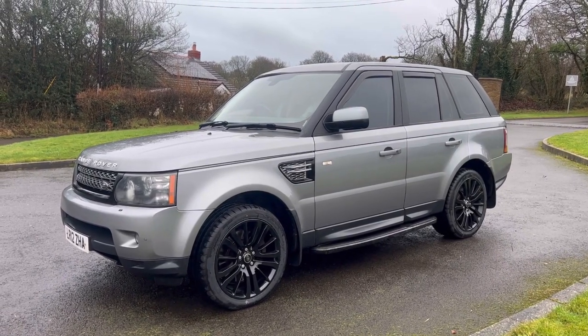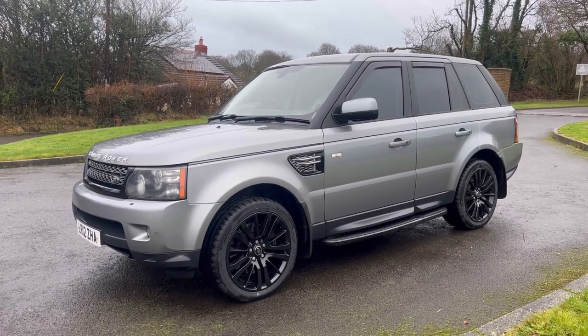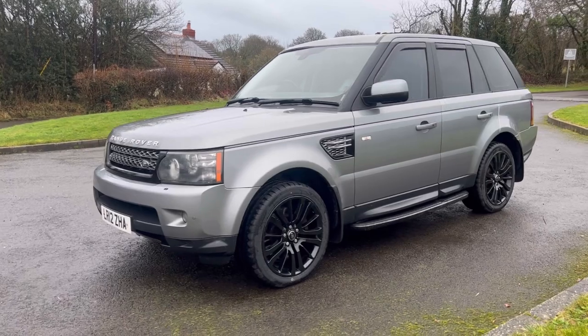Hi folks, Pete here from Ashton's Cars, and today I'm showing you around our 2012 Range Rover L320. This is a Range Rover Sport, and it's one of the last incarnations of this original-shaped Sport, which I think is a bit of an icon these days.